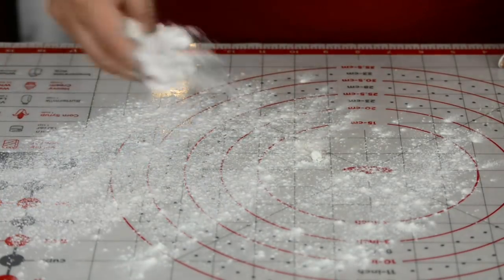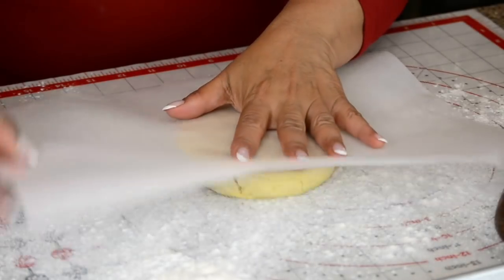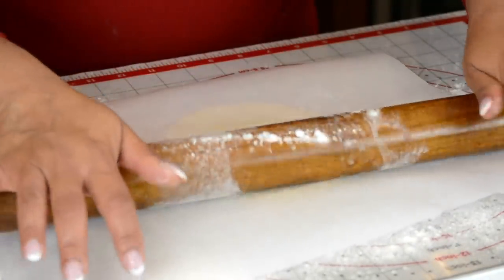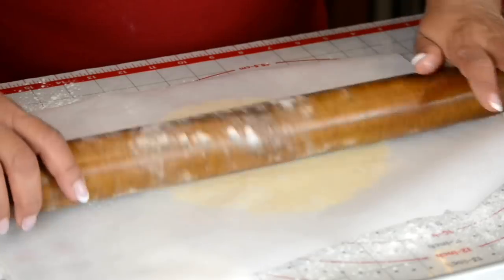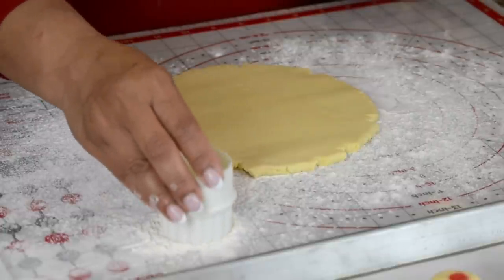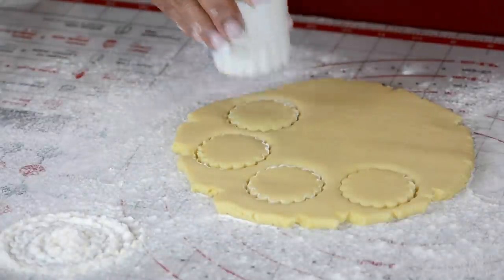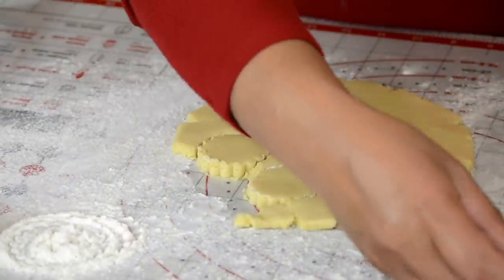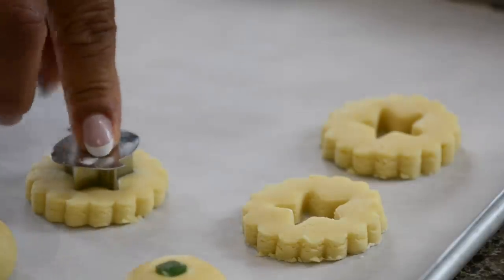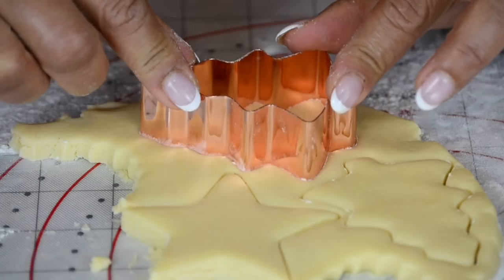We're going to take it two notches up. Just going to dust our work surface with a little flour, keeping a little bit to the side so that we can dust our cutter. Let's cover the dough with parchment paper — this will help you get a nice smooth surface. We're going to roll it out gently until we get it about that thick. We'll dab the cookie cutter in flour and cut down the cookies. We're going to make these into wreaths, so let's cut out the center with a star shape. Now let's cut out some Christmas trees and some stars, trying to place the cutter so we get the maximum out of what we've rolled.